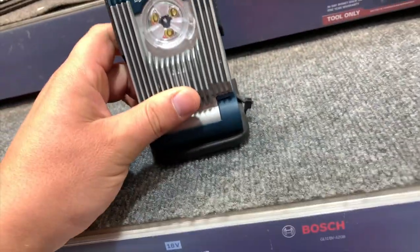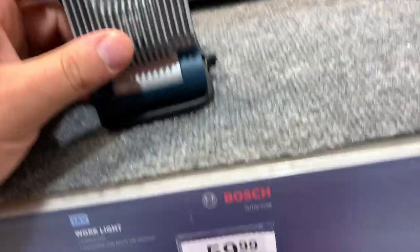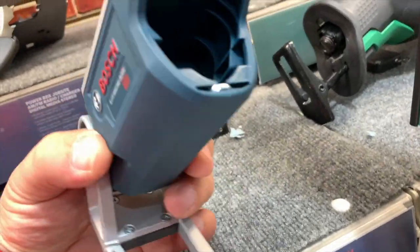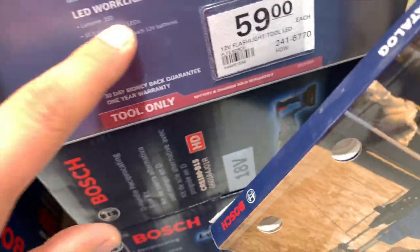$60 for a work light, which is actually a little crazy for what it is. Then $60 for this light as well — 12 volt LED work light.